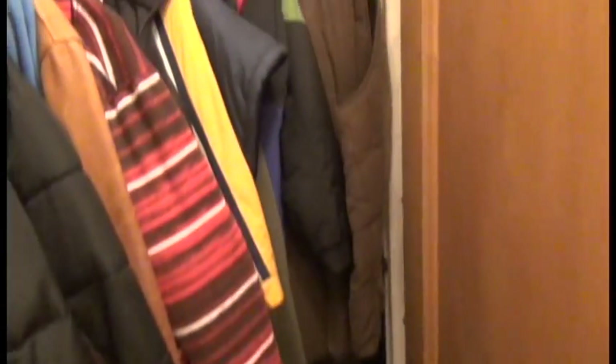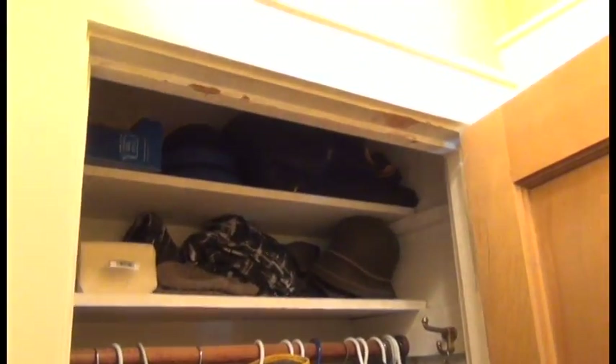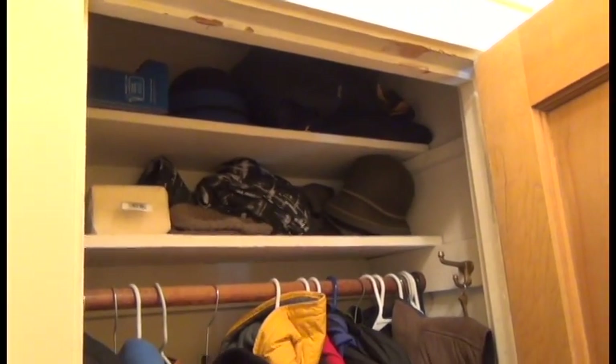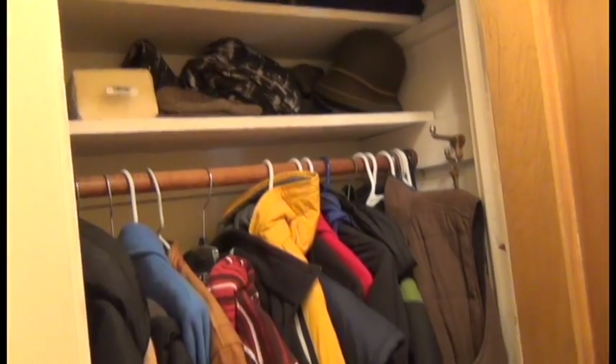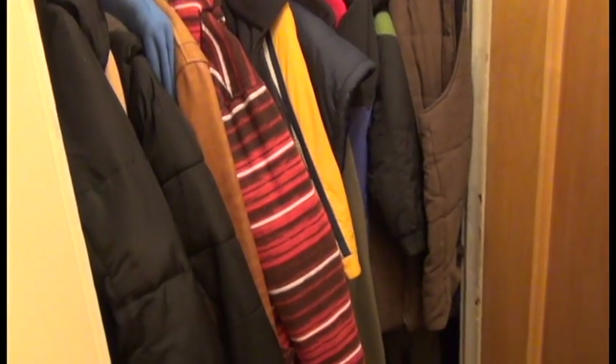Here's the closet and the big embarrassment — there's a ton of stuff in here. From the top you can see there are two shelves but they're not very tall, and then there's a ton of coats. It's just jam-packed. There's another shelf lower down and there's luggage, boxes, a shoe — it's just horrible looking.